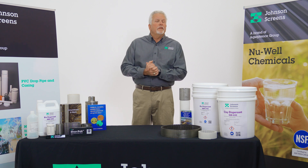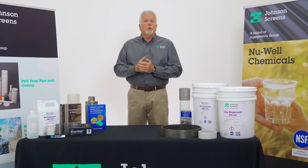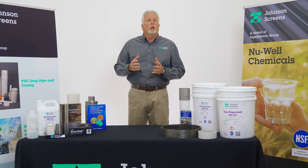Thanks for tuning in. My name is Ed Schofield with Johnson Screens, the supplier of Newwell Chemical product line. Today's discussion will address Johnson Screens clay dispersant Newwell 220.